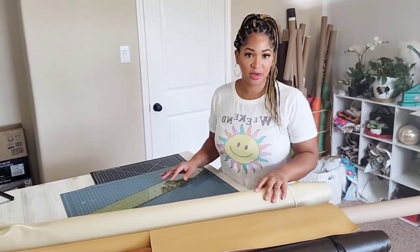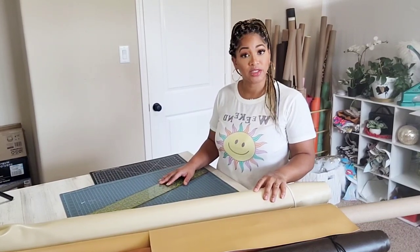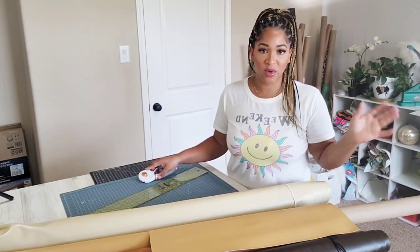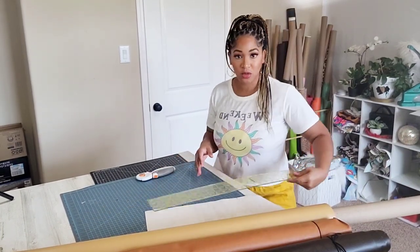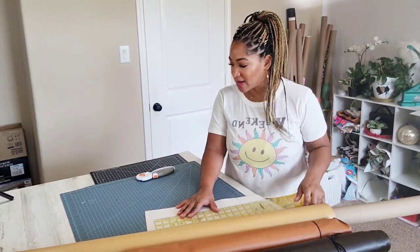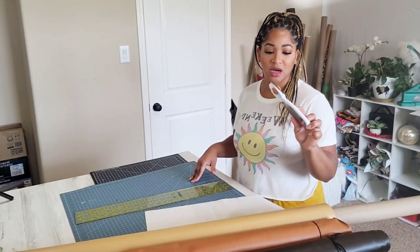Okay, so today like I said I'm going to be doing a larger piece, so I'm going to cut these by 24 inches. To cut these, you can do it whatever way is your preference. If you want to use a ruler to mark your lines and draw it and then go back and cut it, you can do that. I am going to be using my rotary cutter and I have a 24-inch ruler.